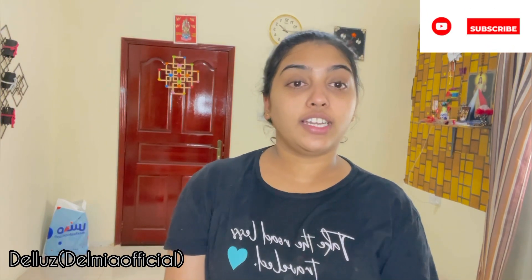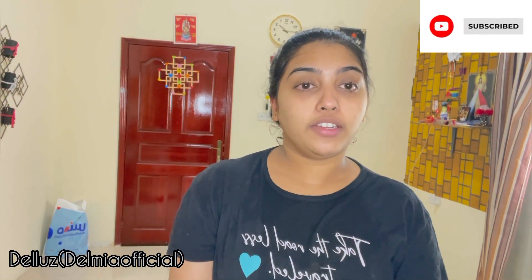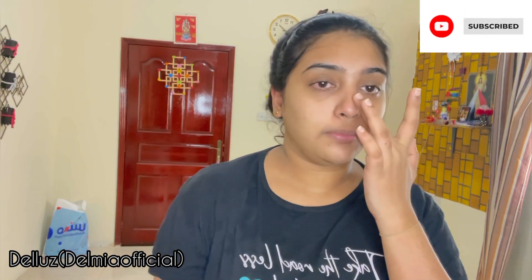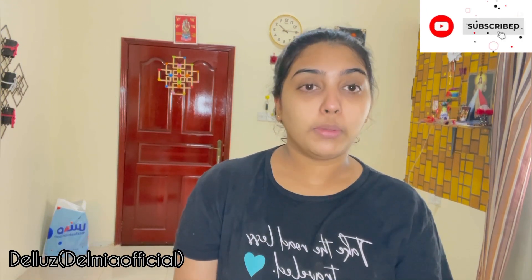This is the result on our face — dead skin, whiteheads, and dryness around the nose. This is a soft scrub. Then we remove it. Now we have all the items here. See you in the next video. Bye bye!